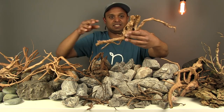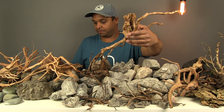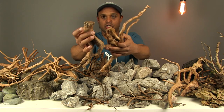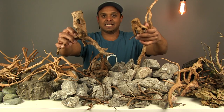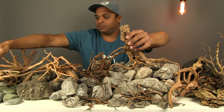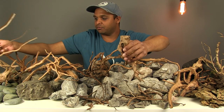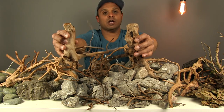We have these types of Redmoor wood pieces which have a thick trunk almost type of structure, and what you could do with that is start to think about different types of styles of aquascaping — maybe one could try and use different pieces of wood to create a diorama style type of aquascape.